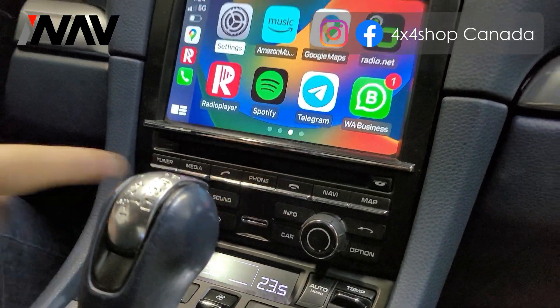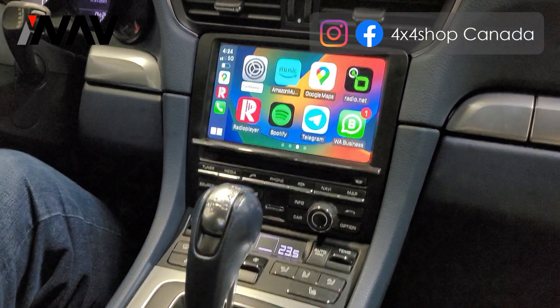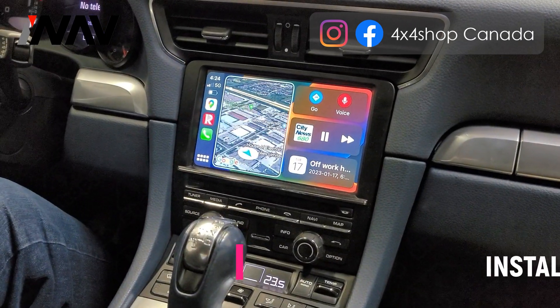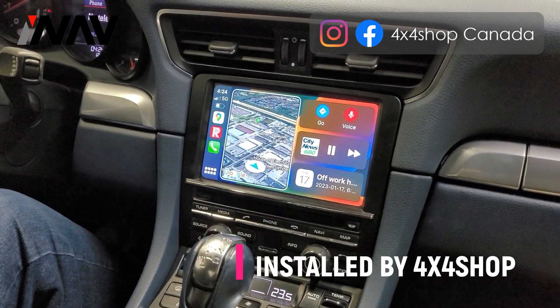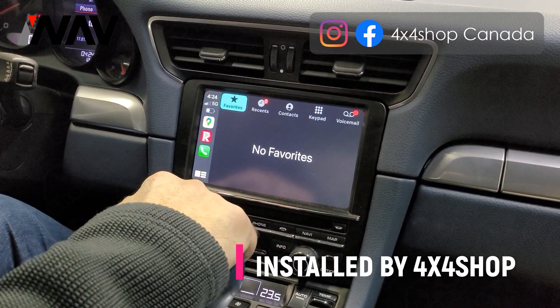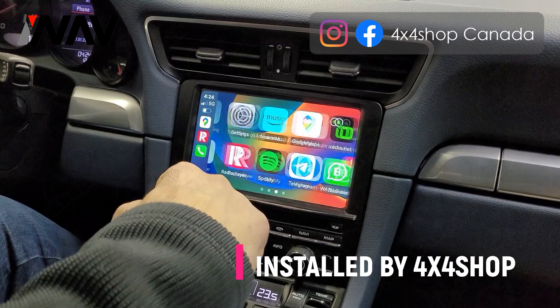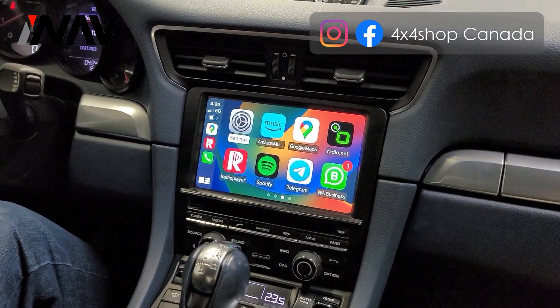The way it works: you hold the information button for a few seconds and it switches to Apple CarPlay or Android Auto. I also installed a radio player so I can listen to the radio through Apple CarPlay.